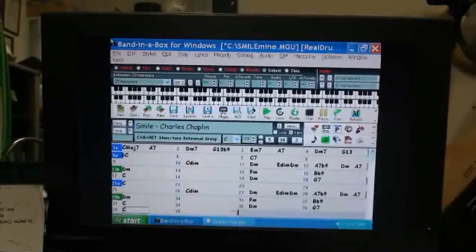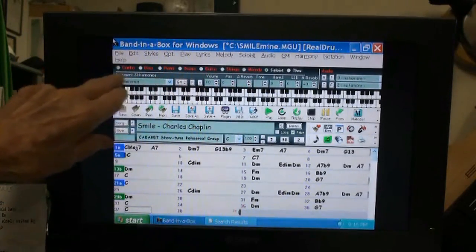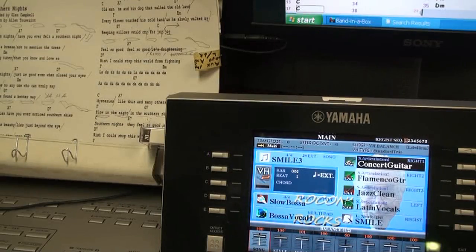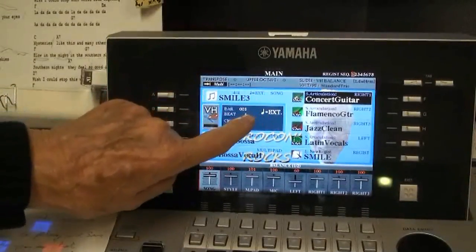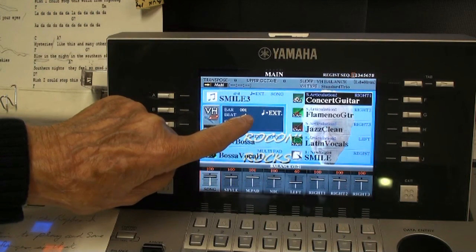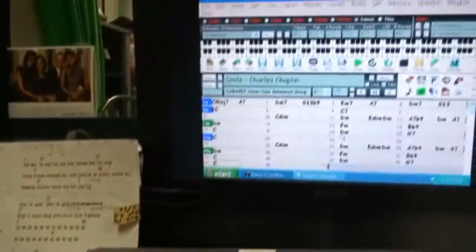This screen shows Band in a Box on a monitor. All of the instruments are muted so that only the soloist is alive, so that Band in a Box does not provide any of the sounds — rather just the MIDI information on the chords. The Yamaha keyboard has been set up to receive external data, and all that will come in are the tempo and the chords taken from the Band in a Box song.